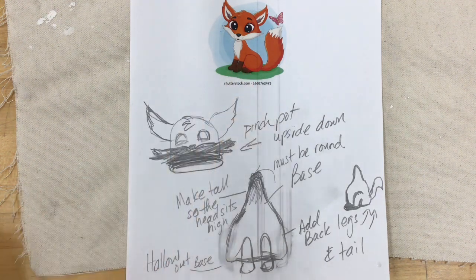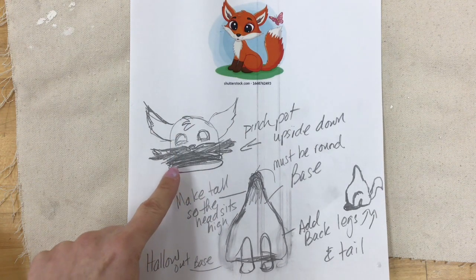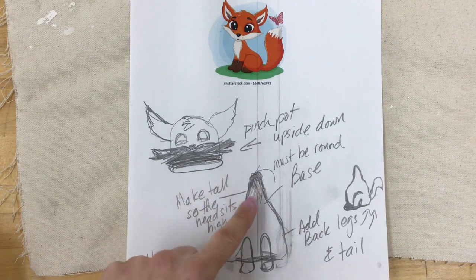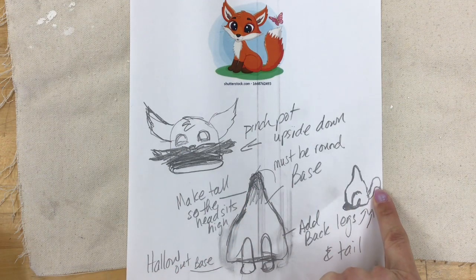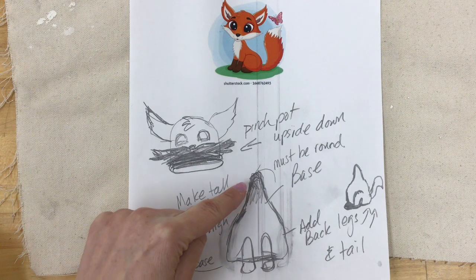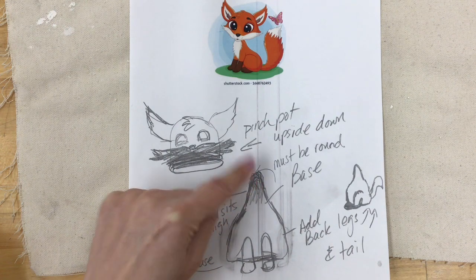What I need to do is make two pieces for this bobblehead to work. The first is going to be a pinch pot that is upside down, serving as the head. Then I need to make a base. A few things to remember: the neck part must be tall enough so the head has room to wobble, and the head shouldn't knock into any decorations like the tail. Also, the top of the cone must be round — if it's flat, the head will just sit flat and won't bobble at all.